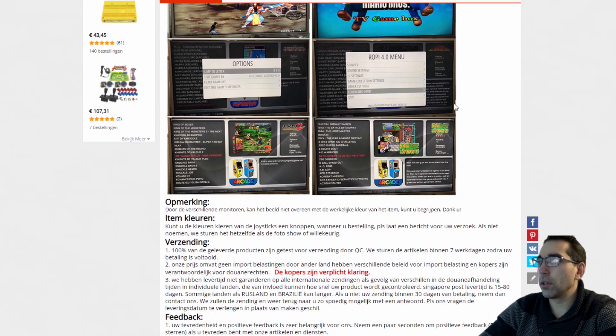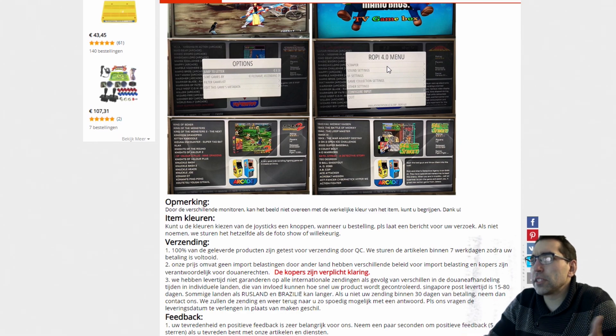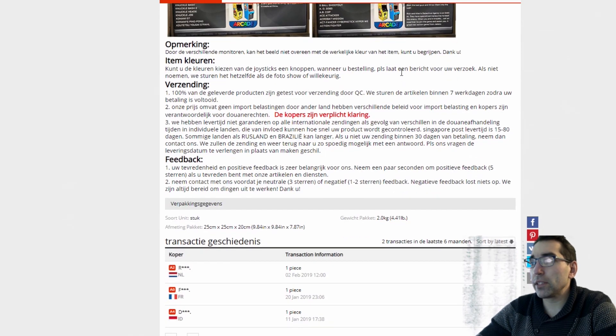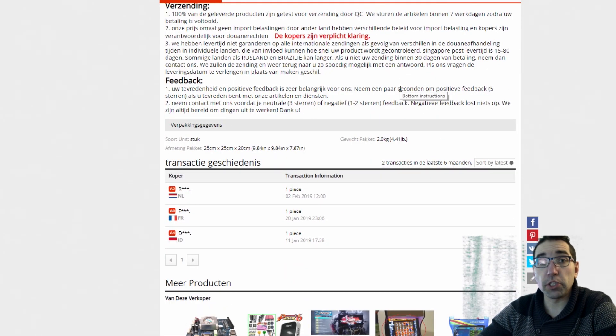Here it is getting interesting — we have in the main menu Ropi 4.0. So is this a Linux based system? What is this mainboard? I asked the seller, but he didn't know. So he didn't know what he was selling.